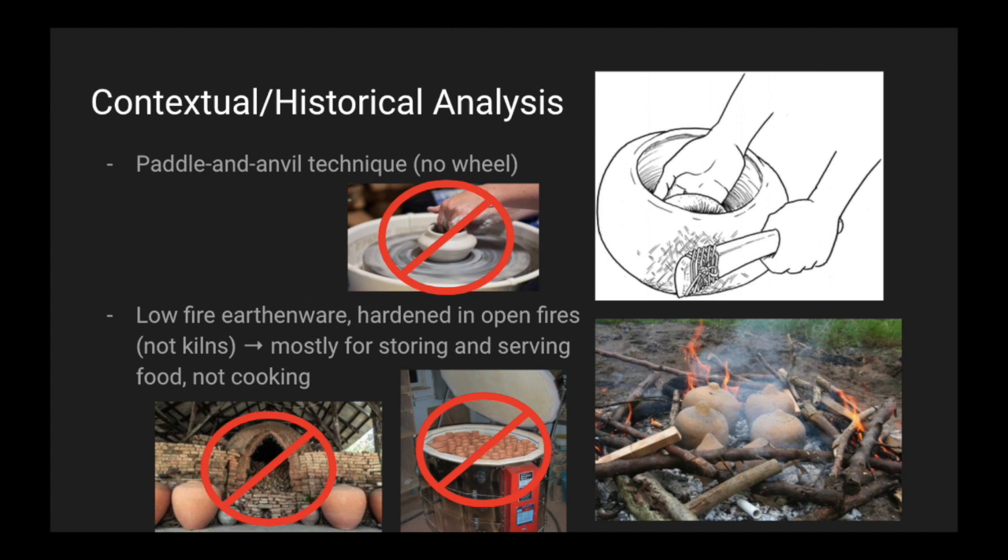For the technique, they used the paddle and anvil technique, which can be seen on the top right. You can see there's a tool on the inside and the outside of the pot wall, and they're pounding the clay up.